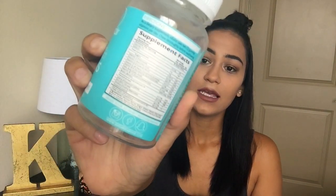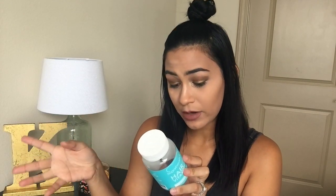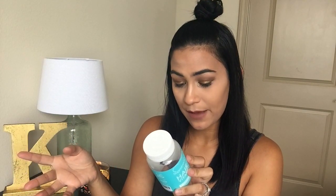The supplement facts are shown on the box, and it's soy free, gluten free, and cruelty free — I really like the cruelty free label. In terms of nutrition, it's 15 calories and has three grams of sugar per serving, which I don't think is that bad.